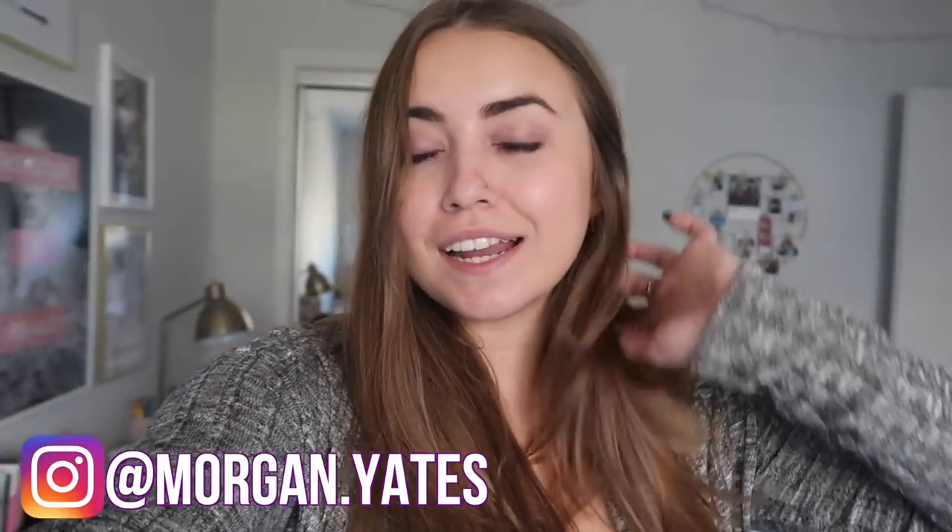Hey everyone, it's Morgan Yates and I thought today I would kick off another part of my moving vlog series. It's going to be a decorating video for my apartment that I have lived in since January, but somehow we're still not done. We have had shelves that we need to hang sitting on the ground in the living room for two months and we just haven't done it.